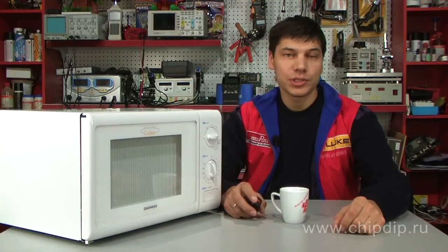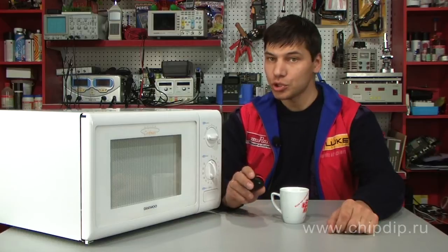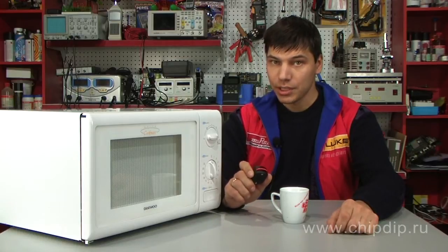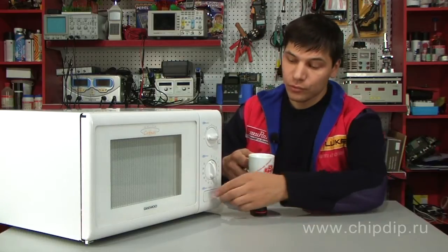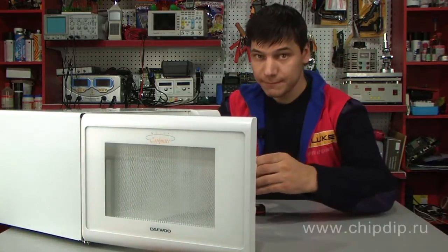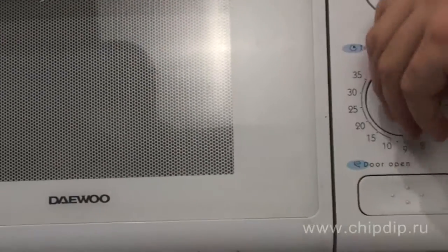If you have any doubts concerning your microwave oven, check it out for radiation leakage. In order to check the possibility of radiation leakage, put a glass of water inside the microwave oven and turn it on.